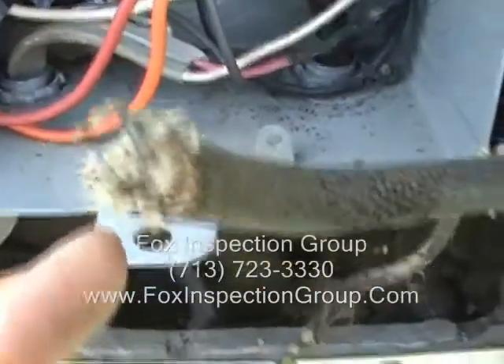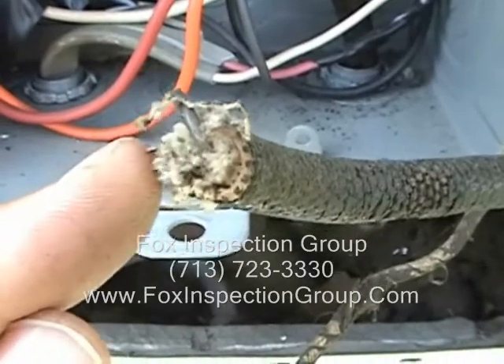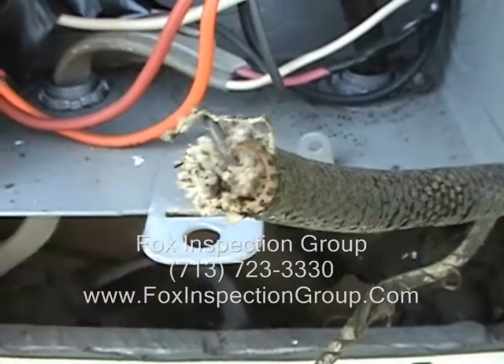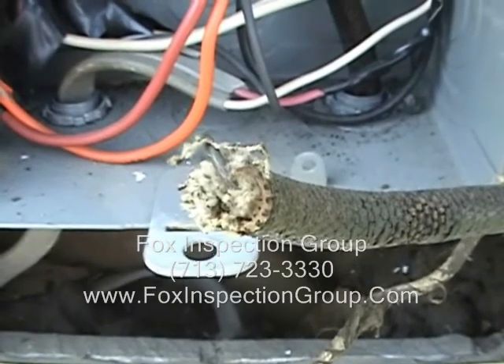Also, if we look real close at the conductor — hard to tell — we have nickel plated copper wiring. Fox out.